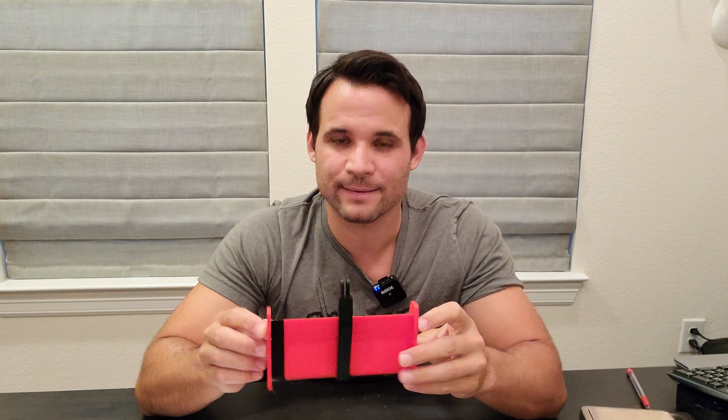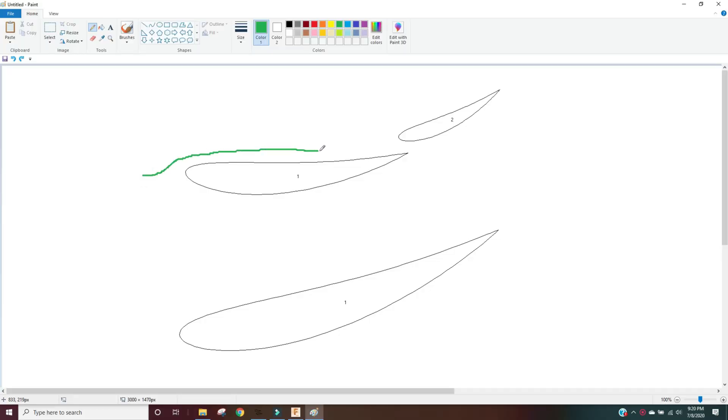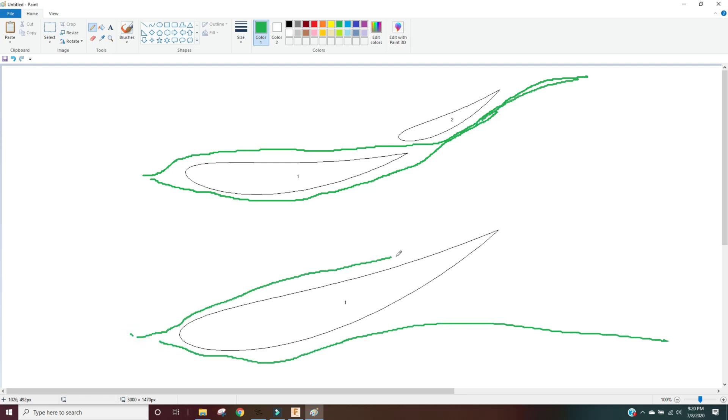I'm running a multi-element wing because it allows me to run a higher effective angle of attack before the flow separates. When flow separates, we get a low-pressure region at the back of the wing that's much larger than normal and creates a ton of drag.